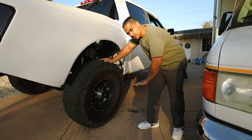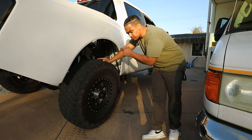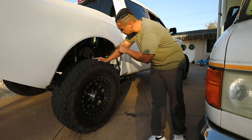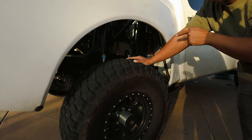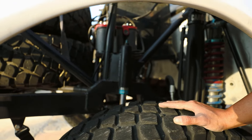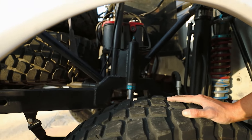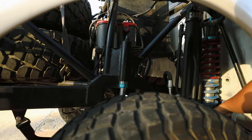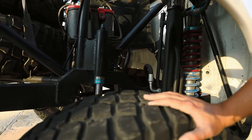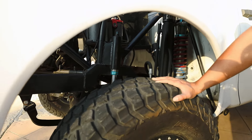For the rear, we swapped out the 2.5 bypasses that I originally had — those were 2.5 by 16 double bypasses. These new ones are 3.0 by 18 quadruple bypass shocks, also from Carbon. The original coilover was a 2.5 by 14, so now we're running a 14 and an 18.